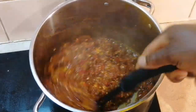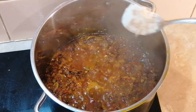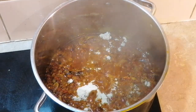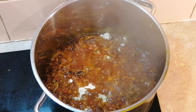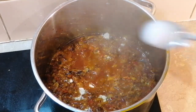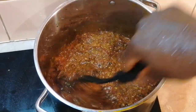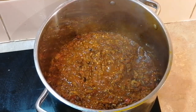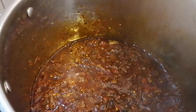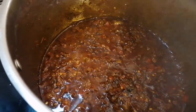Add one tablespoon of seasoning and one teaspoon of salt, then mix. I'm just going to let this cook for 15 minutes. The sauce has been cooking for 15 minutes now, so I'm just going to stir it.